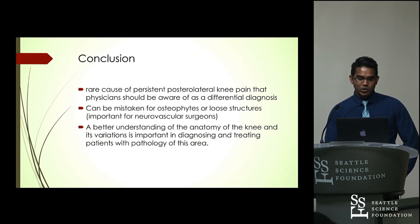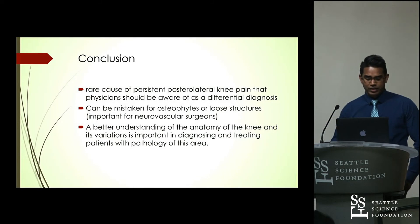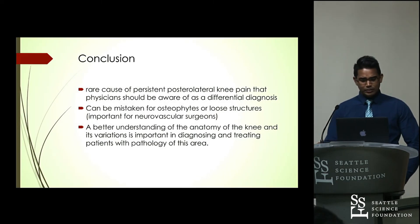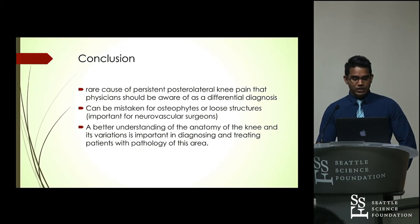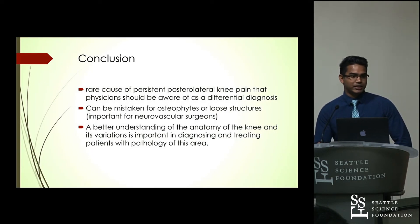In conclusion, the Fabella is a rare cause of persistent posterior lateral pain and should be considered by physicians to help guide therapy and give patients better care. When performing neurovascular or vascular surgery in the leg, the Fabella could be mistaken for osteophytes or loose structures, so it is important to be aware of that and to know the variations in diagnosing and treating patients with pathology in this area.